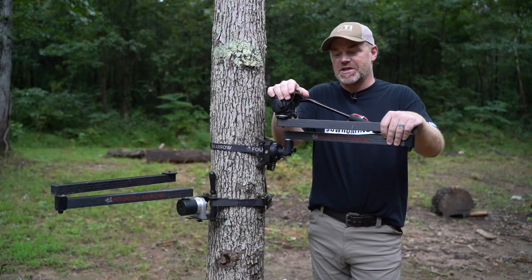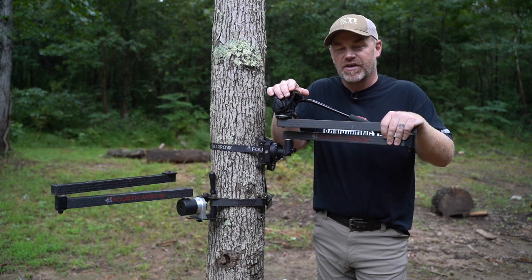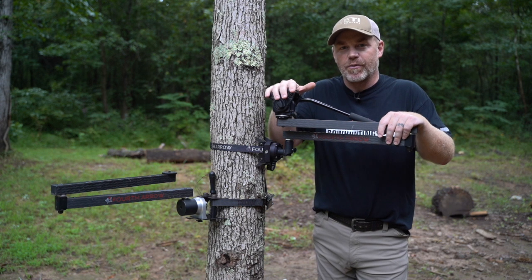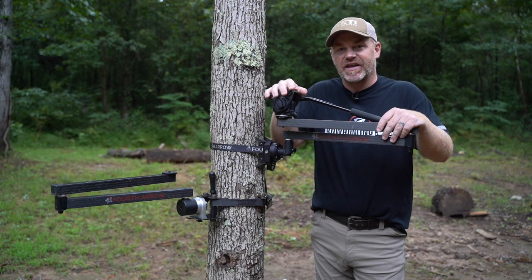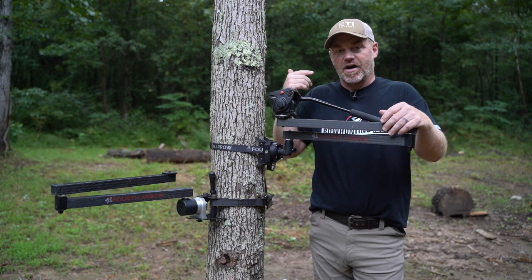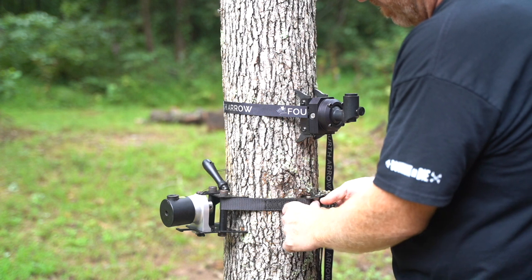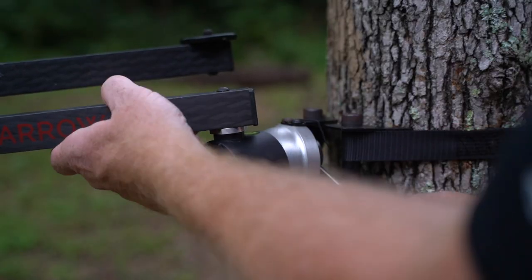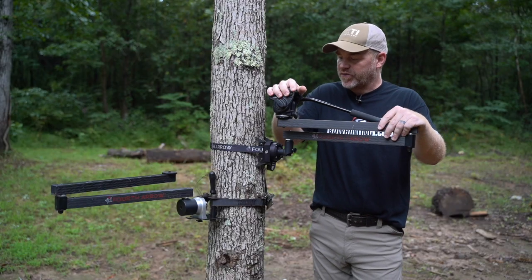Now if you're not familiar with Fourth Arrow camera arms, you need to know that they are one of the heavy hitters that have come on in recent years, bringing a brand new platform to the camera arm industry with features and innovations unlike anything else. They were really coming out with a desire to be at the forefront with how you put the thing on the tree, how you can lighten the load, how you can adjust it. All those things were built in, taking things to a new level.